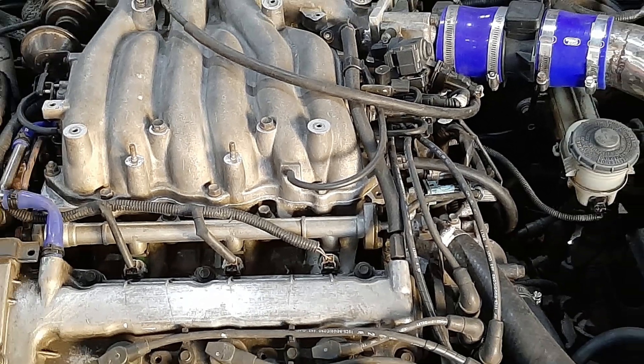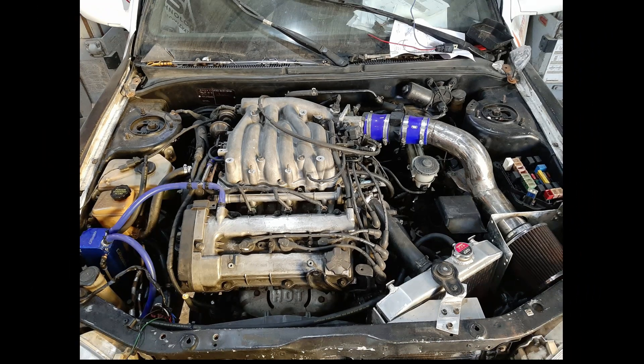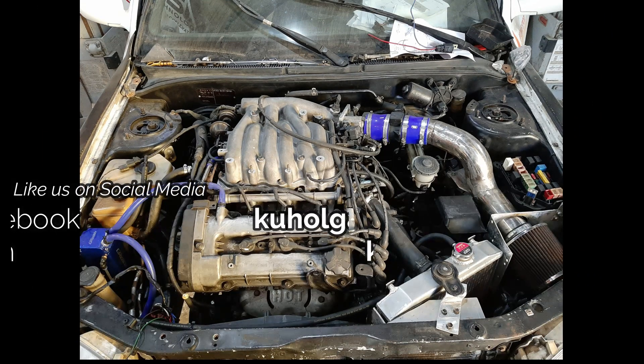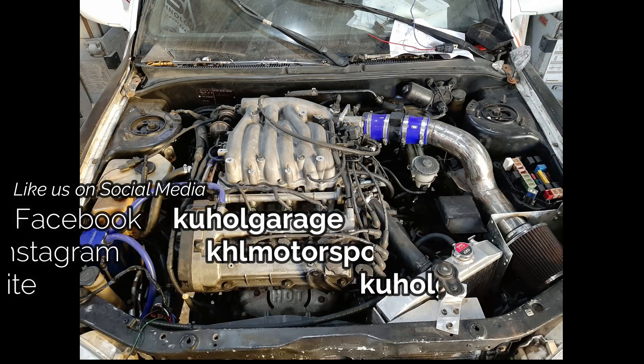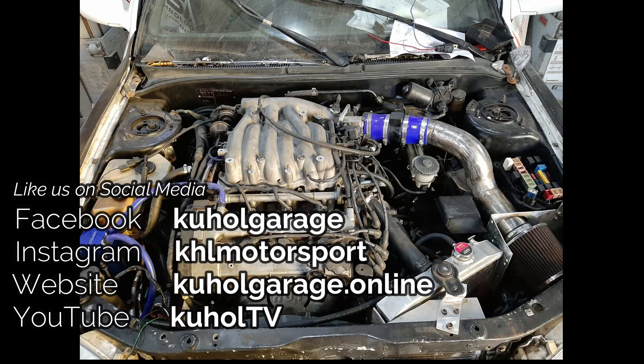If you have any questions regarding this swap, please let us know in the comments. This is merely a guide and is not meant to be exhaustive, so it would really help if you ask questions and we'll try our best to answer them. Please subscribe to our YouTube channel, like our Facebook page Kohol Garage, and our Instagram KHL Motorsport. Hopefully in the next video the car is on the road for a shakedown run — hope to see you then.